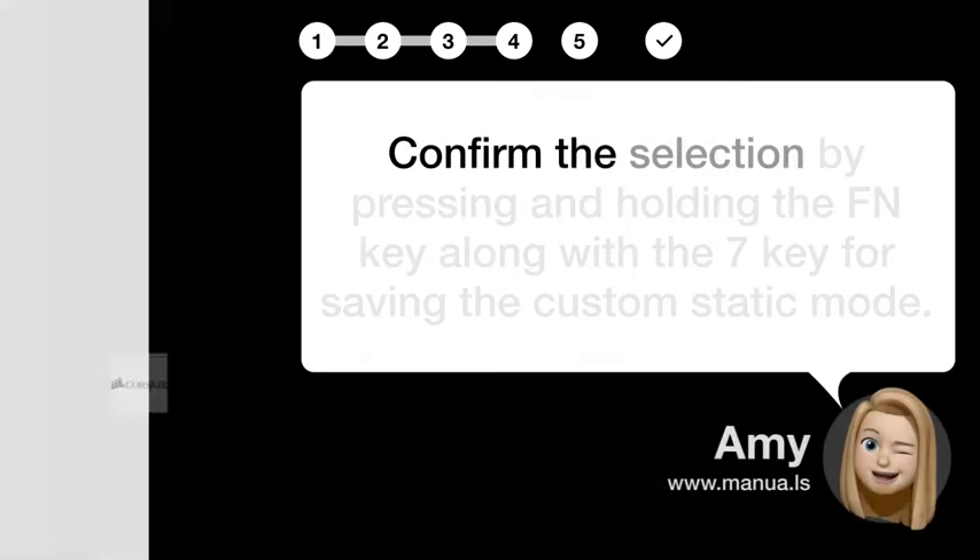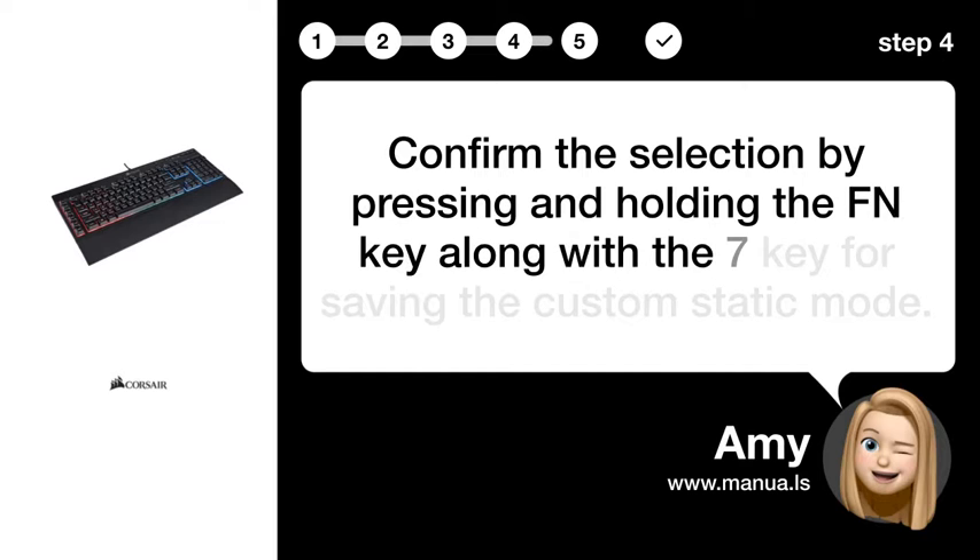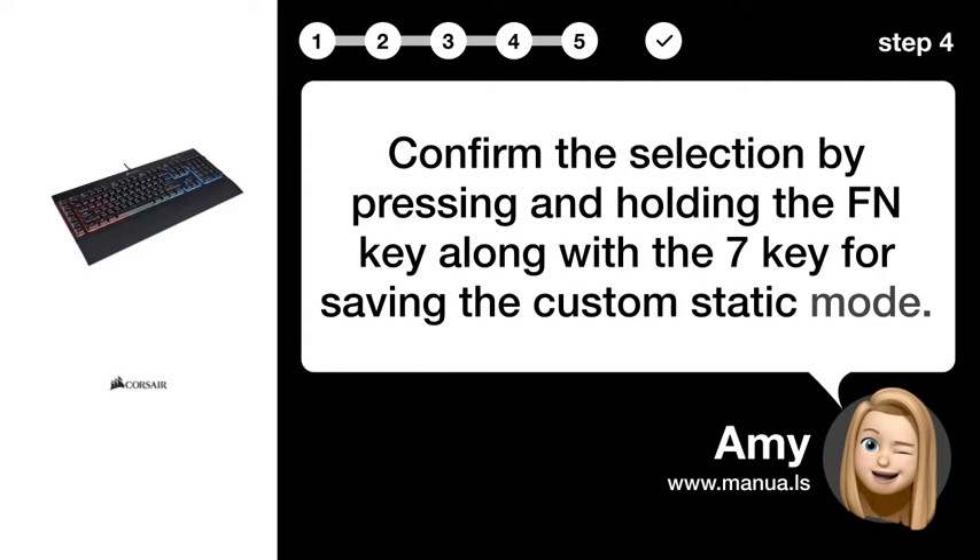Step 4: Confirm selection. Confirm the selection by pressing and holding the FN key along with the 7 key to save the custom static mode.